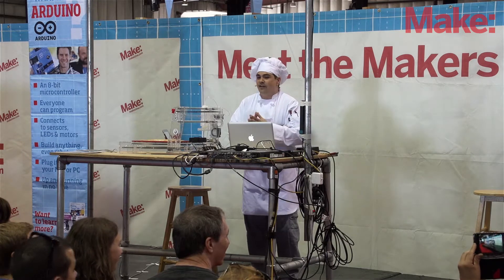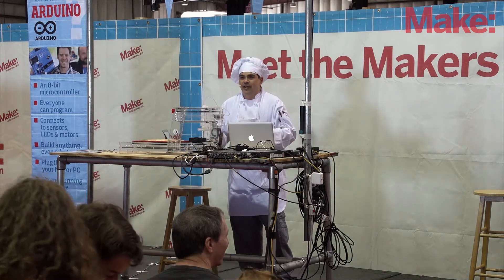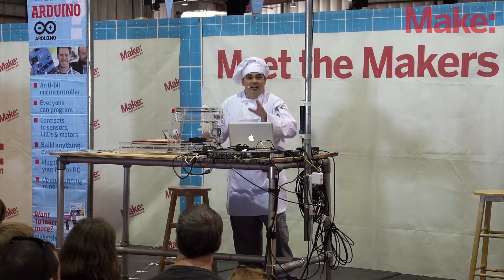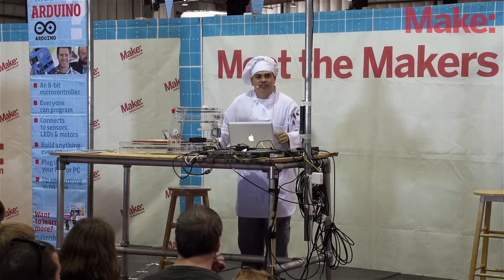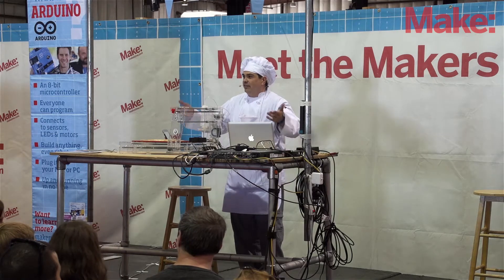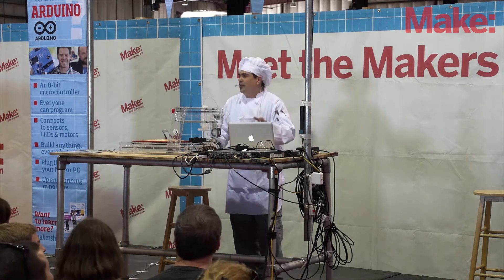PancakeBot started off as a whimsical dream to make a pancake machine out of Lego for my two daughters, Lily and Maya. It all started when I was reading Make Magazine Vol. 2, and my daughter asked me what I was doing. I said I'm reading an article about a guy named Adrian Marshall who's making a pancake stamping machine out of Legos. She turned to her sister and said, Papa's going to build a pancake machine out of Lego. Next thing you know, I'm building one. And when a three-year-old tells you to make a pancake machine out of Lego, you better deliver.